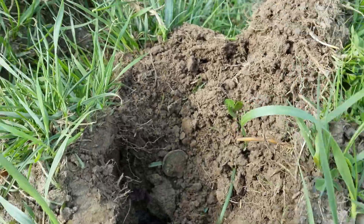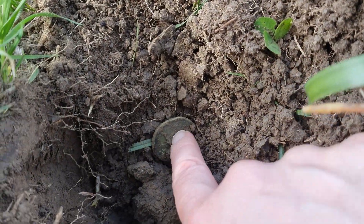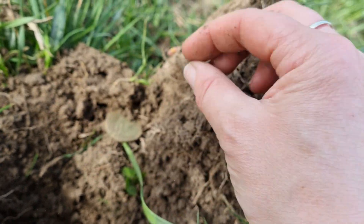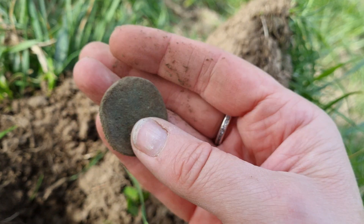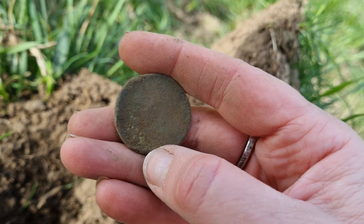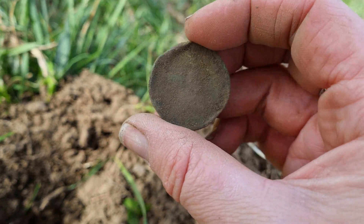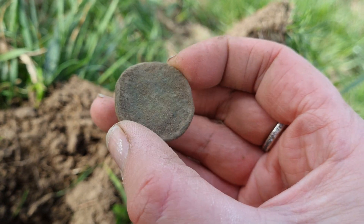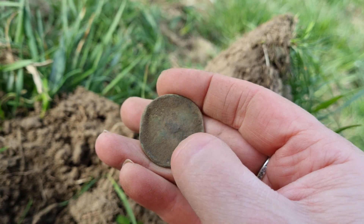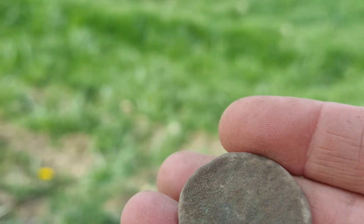Here it is, right on the very edge. I've been walking on the very edge here. Coin-age, I'm thinking — but you never know, could be some kind of button. Look at that — battered, absolutely battered. Looks like all the edges have been curved up at the end as well. I always call these a George the Third because I just don't know. It is very battered. Let's see if I can clean up any detail a bit later. Unless that was some kind of shank there — I'm not sure.